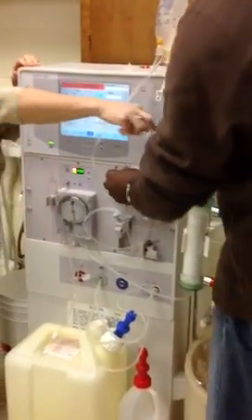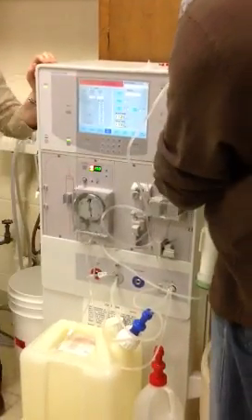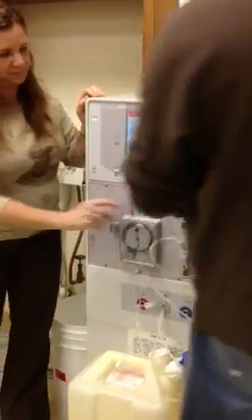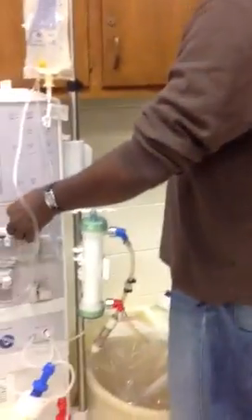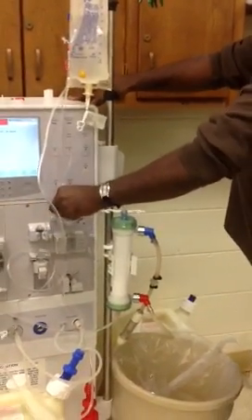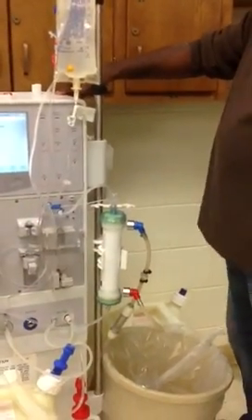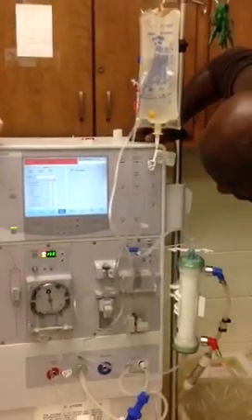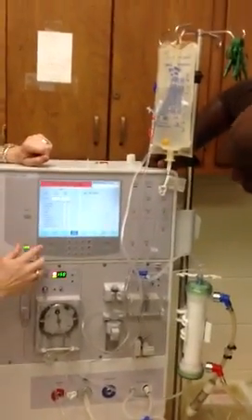Then you're going to put on your venous pressure line, which is at that pod. Unclamp your venous pressure line after that's connected. And then our recirculation button will be... it's going to be test. Hold on — pause. It's actually drifting now.